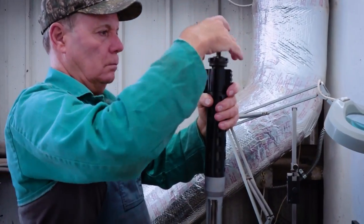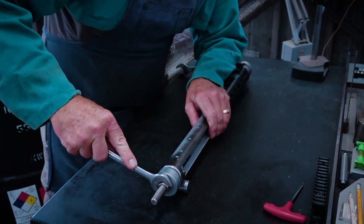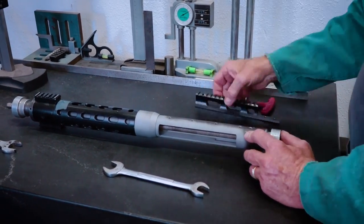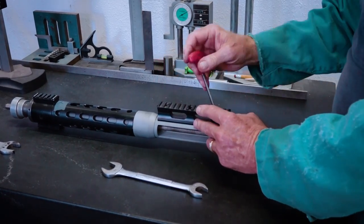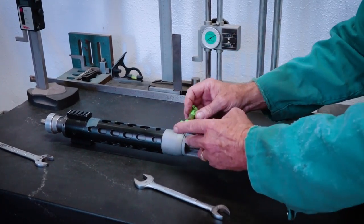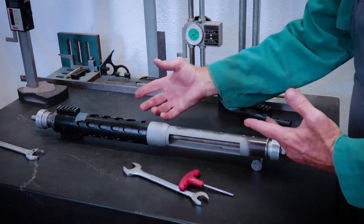Firing pins come in and have to go out for heat treat. Barrels are made out of house, and most of the time they come ready to assemble with head spacing. Once all the pieces are here, we fit them together — it requires some minor fitting, a little grinding here and there. With the barrels, we check for headspace. Once the barrels are headspaced and all pieces are fitted and checked for function, they'll go off to be parkerized in the shop. Some aluminum parts have already been anodized out of the shop.